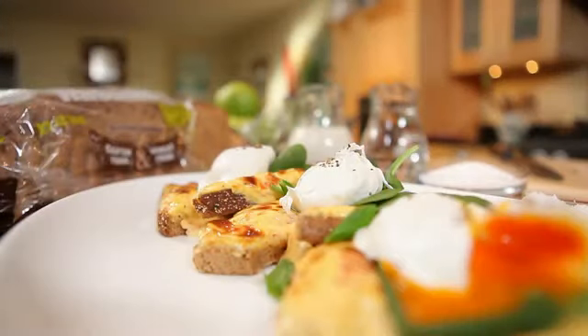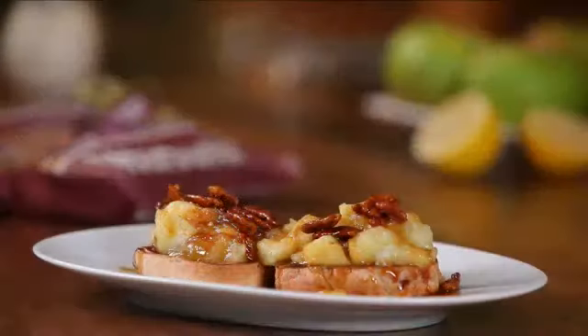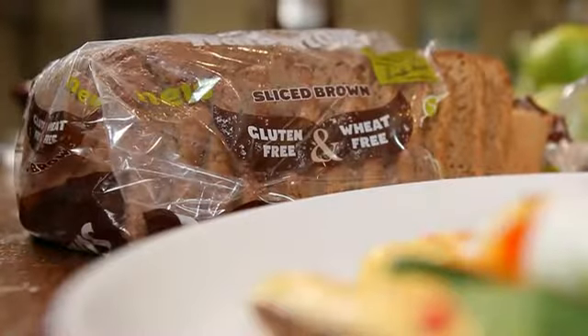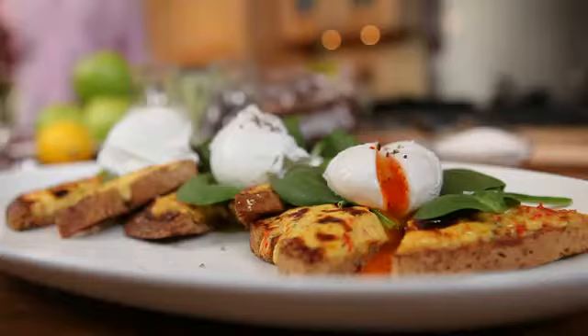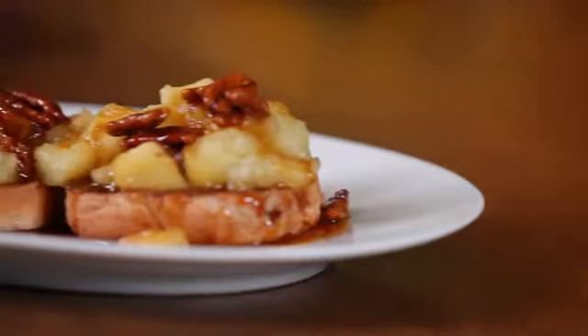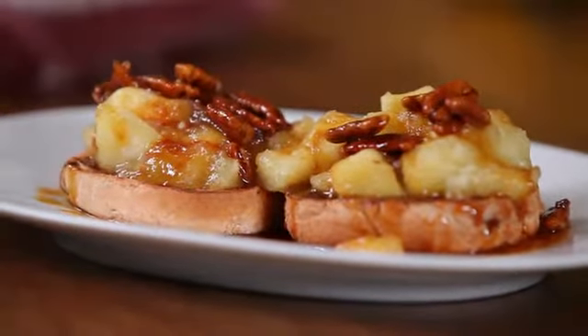Gluten is very important if you have celiac disease or you're gluten intolerant. With gluten-free cooking things are definitely changing — there's Subway rolls, white loaves, brown loaves, all sorts of very good products around. The two dishes I'm going to cook today: one is a twist on a Welsh rarebit, then we're moving on to a tea cake with a lemon Bramley apple compote. Very simple food.